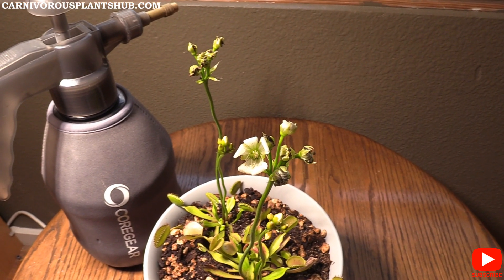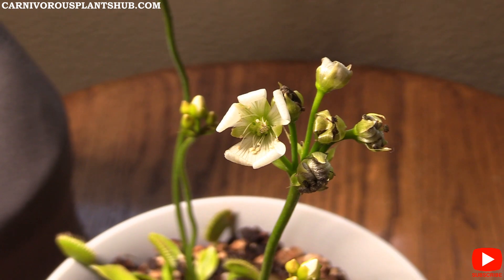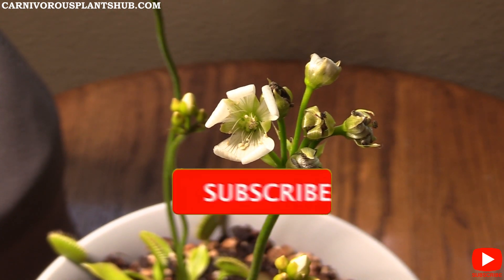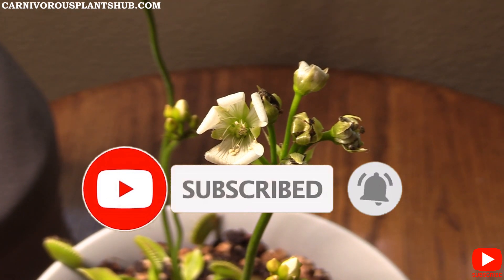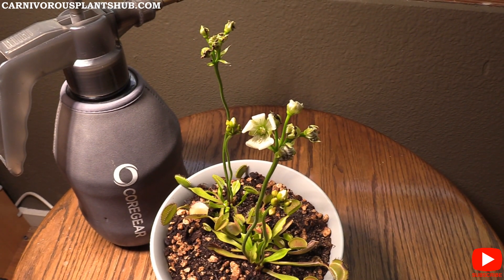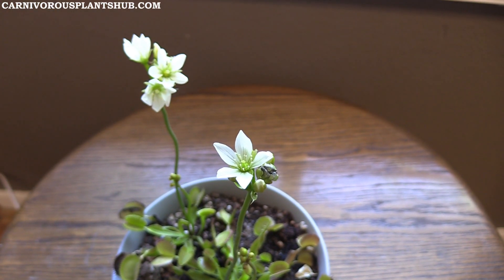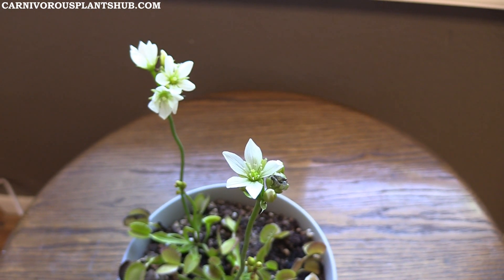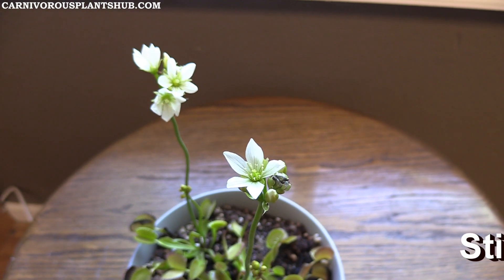Before we get into that, I wanted to thank you for being here. I'm working hard to start my own carnivorous plant nursery, and your likes and subscriptions really support that journey. Also, if you have any tips about flower stock cuttings, throw them in the comments — there's definitely stuff I may miss in this video.